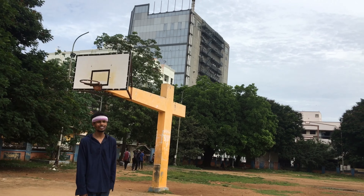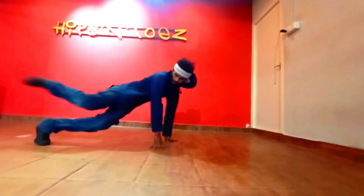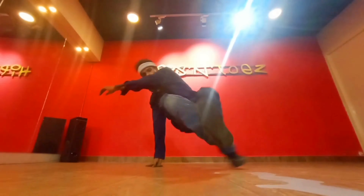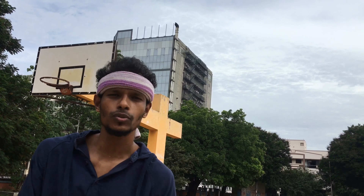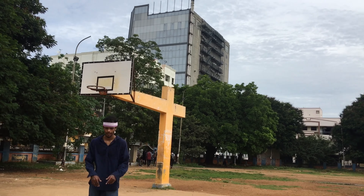Hi everyone, this is Big Boy Dinesh representing Hipster Dose Chennai. Today I am going to teach you a basic footwork called monkey swing. Let's go.